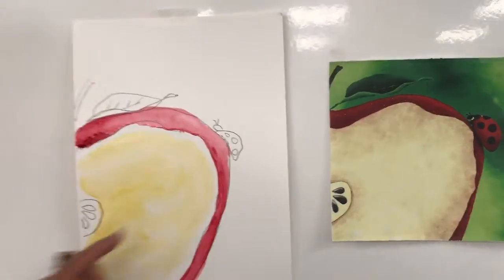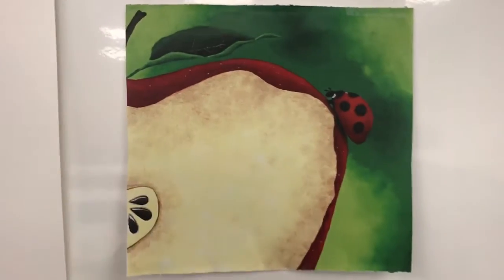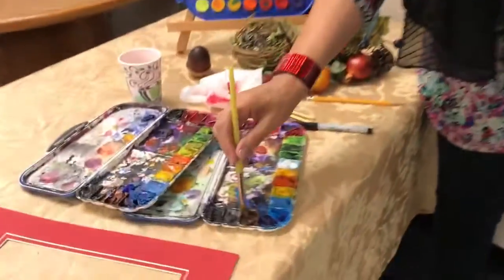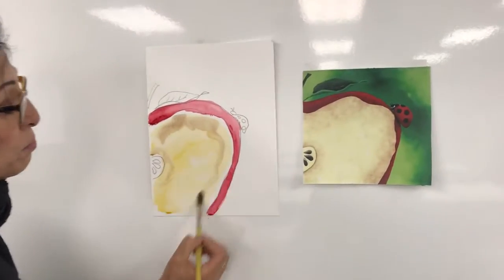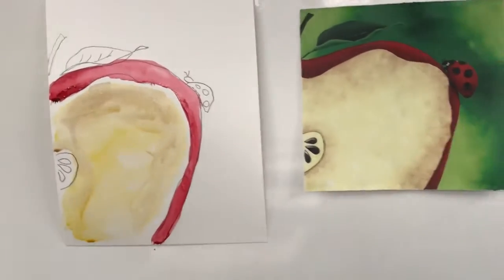Now see these little brown spots here — they're here and they're here. We're going to do that now. One, two, three, four, five — I'm going to go into a light brown, not too much water. Then we're just going to put it where we see it — we see it here and we see it here. Pretty simple. It's really way easier than it looks, right?